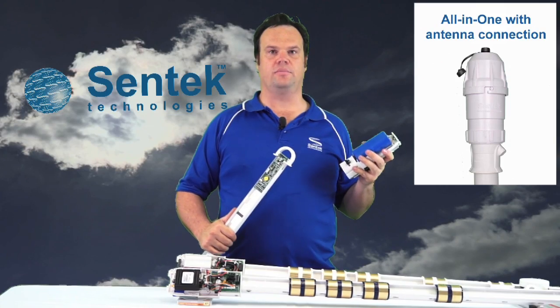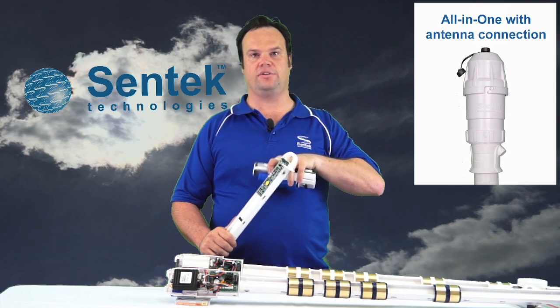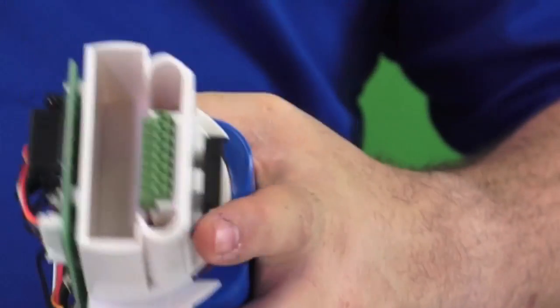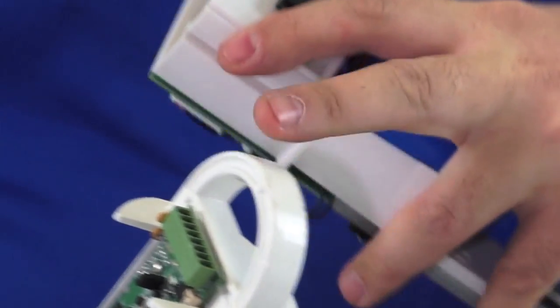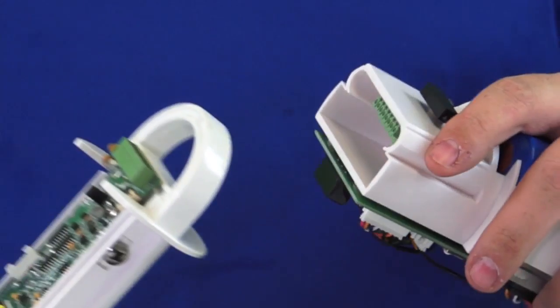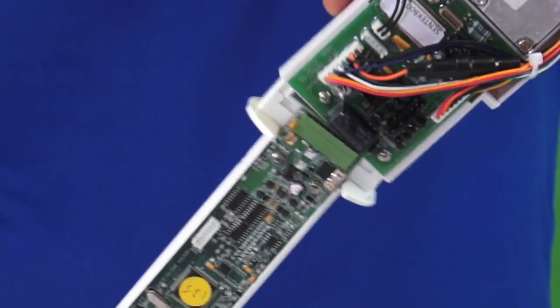As I mentioned before, it is a modularised system. Here is a standard RS-232 EnviroScan probe with the probe handle, and here's the All-in-One. As you can see, there's a green Phoenix connector on the inside which mates with our standard RS-232 interface on our EnviroScan. There's actually a void which is designed to locate on the handle, so if you do try to plug it in the wrong way, it won't actually work.